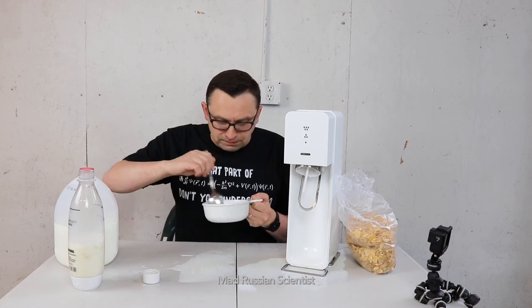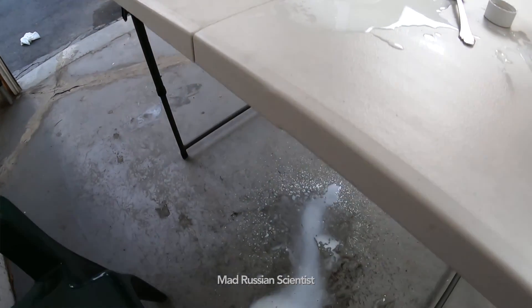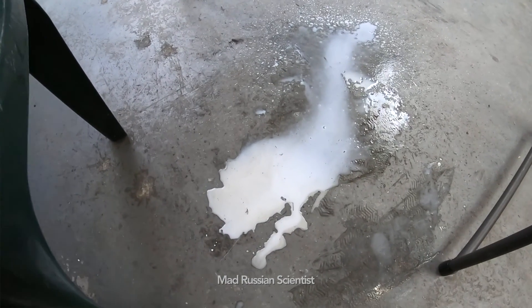I'm determined to finish it. I made a huge mess here and all the milk is under the table — I'm actually standing in milk. That's crazy. Well, that's pretty much it. I hope you guys liked this video, stay safe, and I'll see you next time.